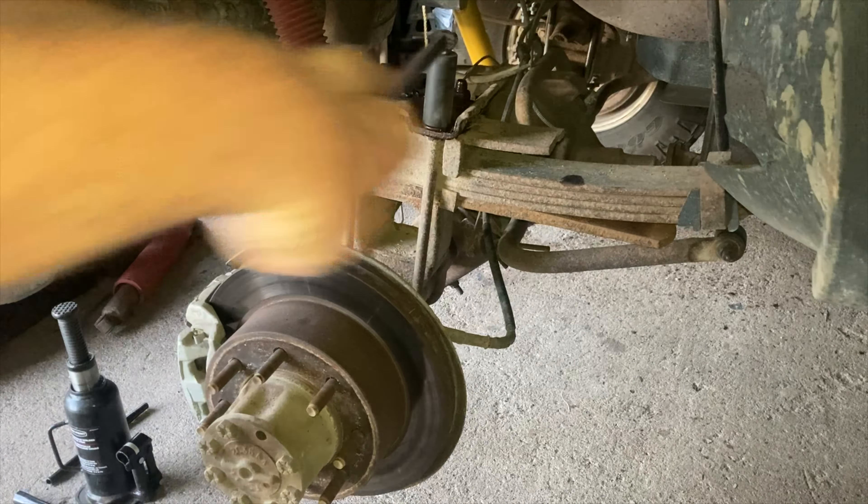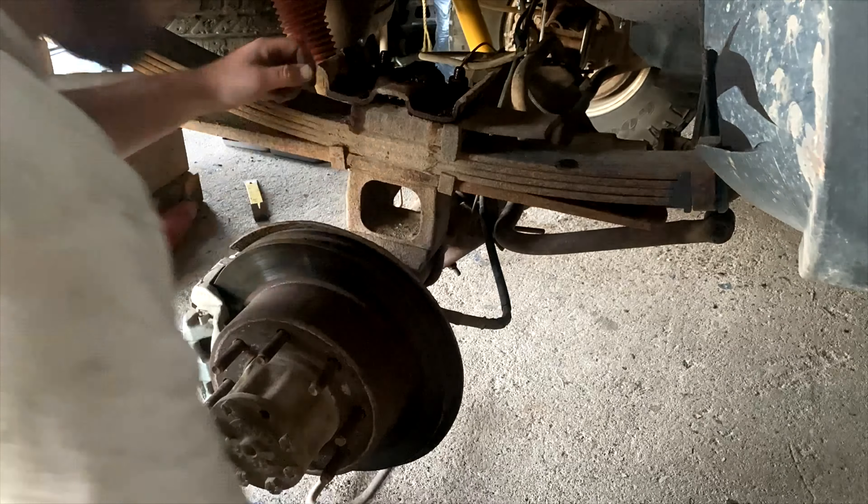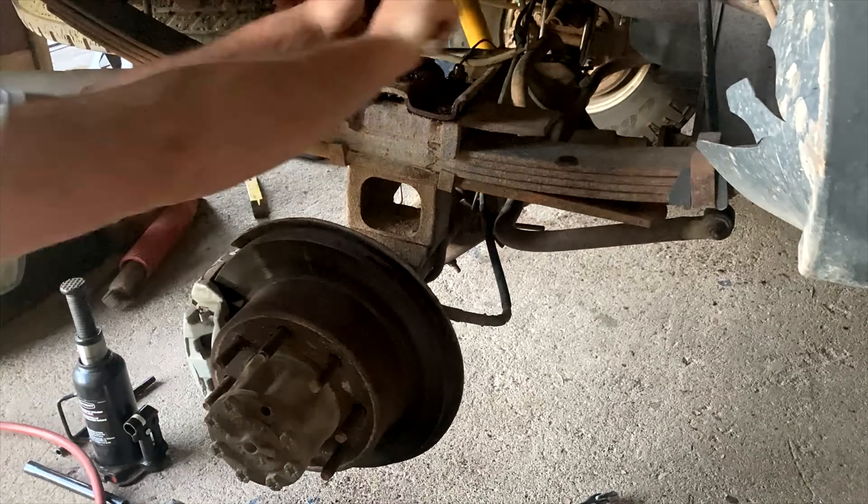Let me get a little breaker bar action. Okay, we'll try the impact wrench now. There we go - we got the two factory u-bolts off. They actually came off not too bad; might be able to reuse them, but I wouldn't trust it. Now this plate comes off.